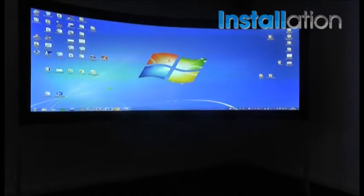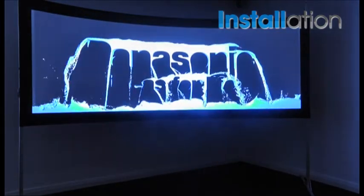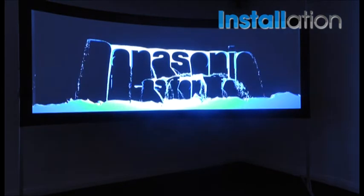Here we have now the finished process — you can see that the geometric adjustment has been completed and the edge blend also. This process actually only takes three or four minutes compared to many hours if you were using a manual method.